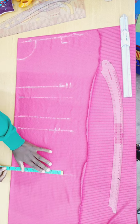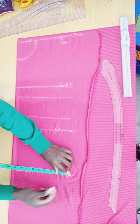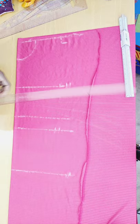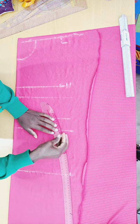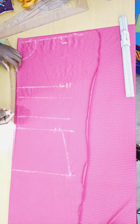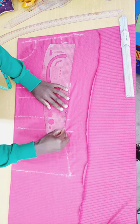At the hip line, my hip measurement is 36 inches; 36 divided by 4 gives me 9 inches, plus half inch allowance. After doing so, I connect from point to point using a curved ruler, then connect the side seam with a straight line.